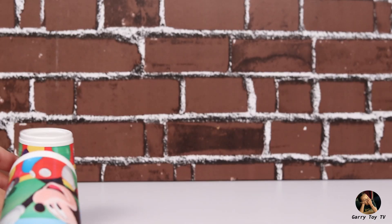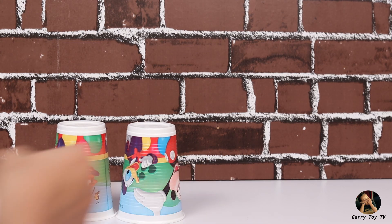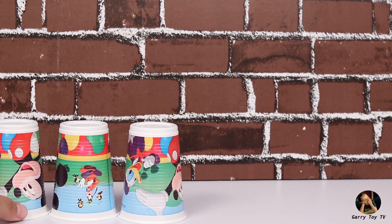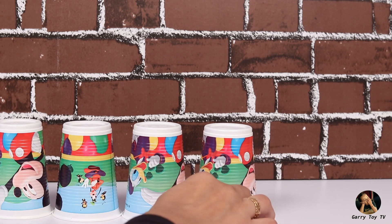Okay friends, now we have put the bullets on the wall as a target and set up glasses. I will set them first so that we can see the shooting power of this gun.